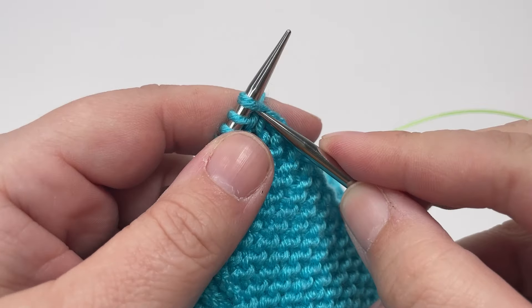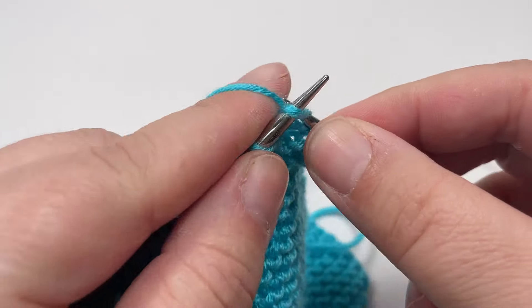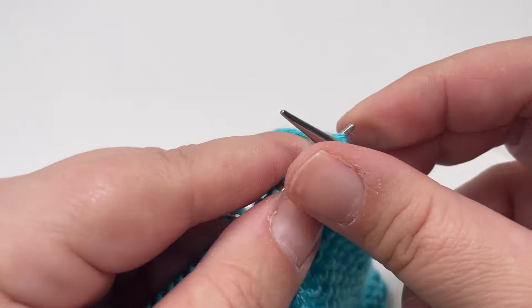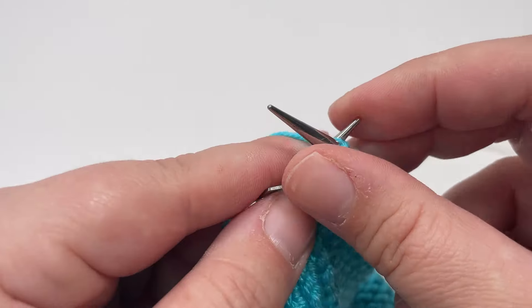Row eleven is the penultimate row of our repeat. Knit every single stitch until you hit that final stitch. Slip your markers over as you come to them, and then slip that final stitch of the row purlwise with the yarn in front.